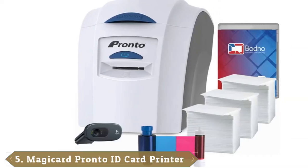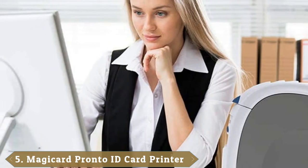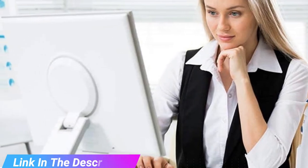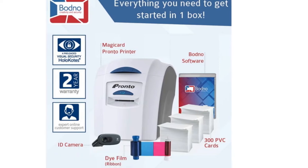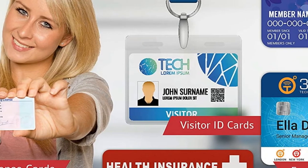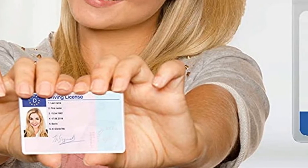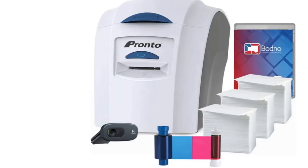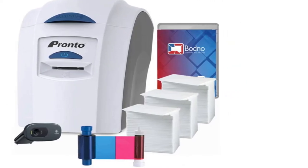The number 5 position is held by MagiCard Pronto ID Card Printer with 300 PVC Cards. Another excellent ID card printer for office use, this package gives you all the necessary equipment to start your own ID card printing business. With its super-fast printing speed of up to 7 seconds in black and 35 seconds in color, you can easily handle large amounts of orders without worrying about running out of ink cartridges. The device comes with a 2-year warranty and lifetime technical support, so if there are any issues, you'll always be covered. The only problem with this printer is the basic software, though it's still better than nothing.